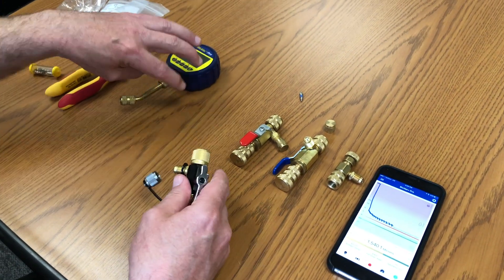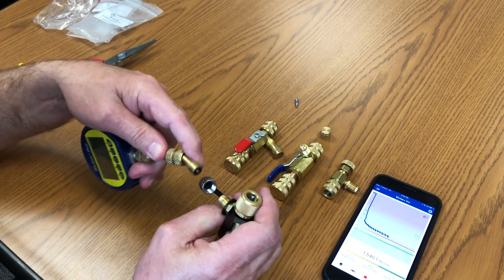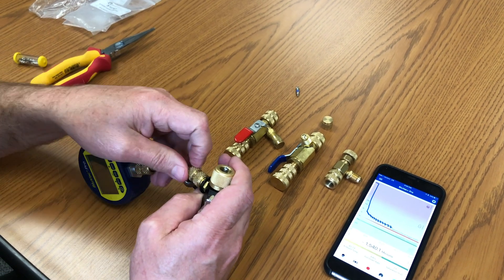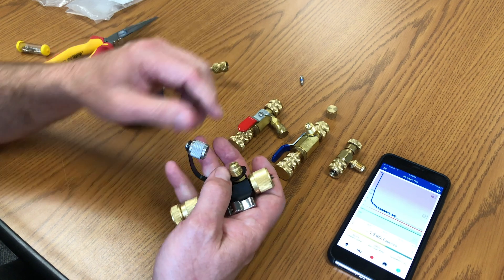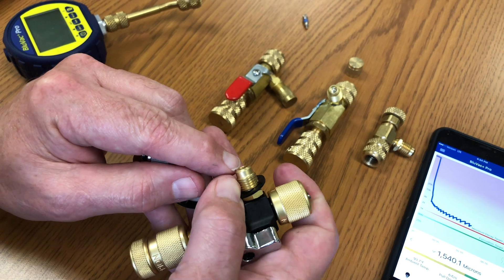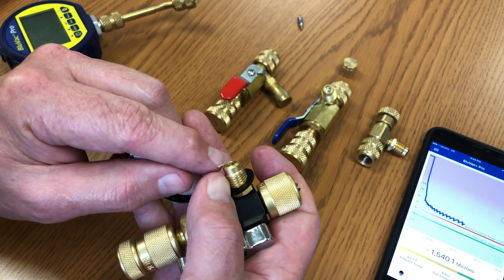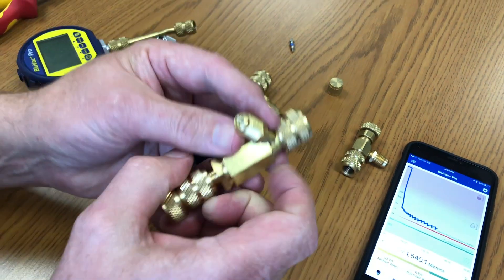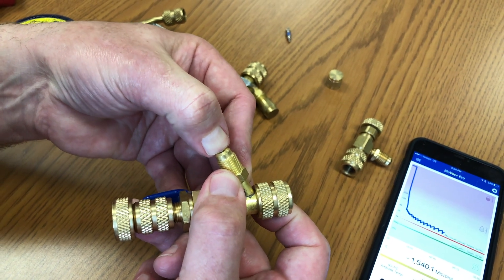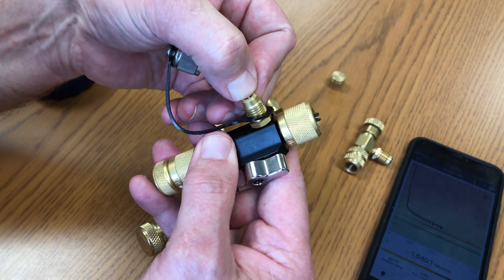We have a vacuum gauge and a gauge coupling, and this is the Schrader core depressor. When you thread this onto your core tool, it's going to push that Schrader core in. Take a look at the height of the Schrader core. On this Appion core, if I turn it sideways, it sort of disappears — it's down below the edge, a few thousandths of an inch below the flange. Now if we look at an AccuTools one, you can see how much higher that is. I can push the AccuTools Schrader core with my finger pretty easily, where the Appion one — it's impossible, still a few thousandths away from my fingertip.